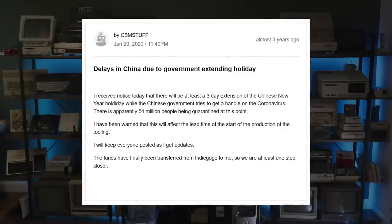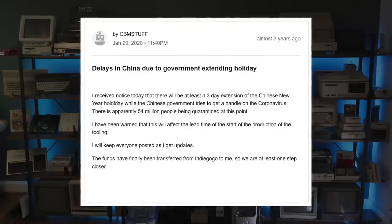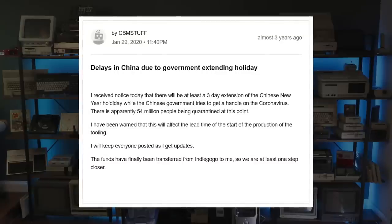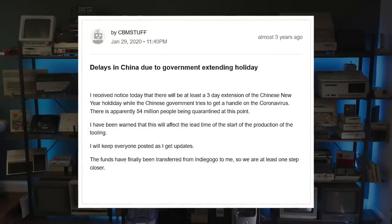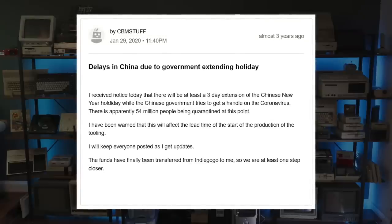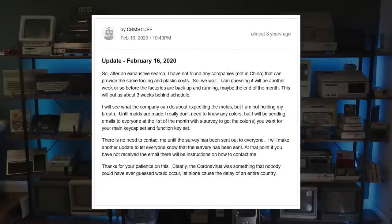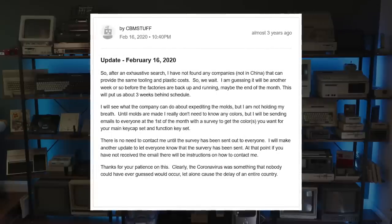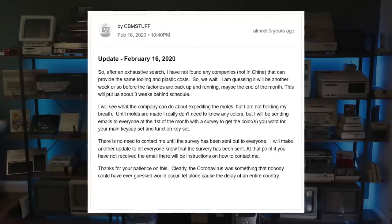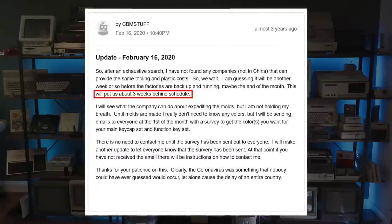By the time funding was secured in January 2020, a manufacturer in China had been selected — one that already specialized in gaming keyboards. US companies had been considered, but given the low volume of this niche product, the costs would have been astronomically higher. Just at this moment, Lunar New Year was being celebrated, so the factory was closed. The already long holiday break had been extended further with the hopes of containing the first wave of the coronavirus outbreak. Some concern was that the project would be nearly three weeks behind schedule. Oh, how naive we were.